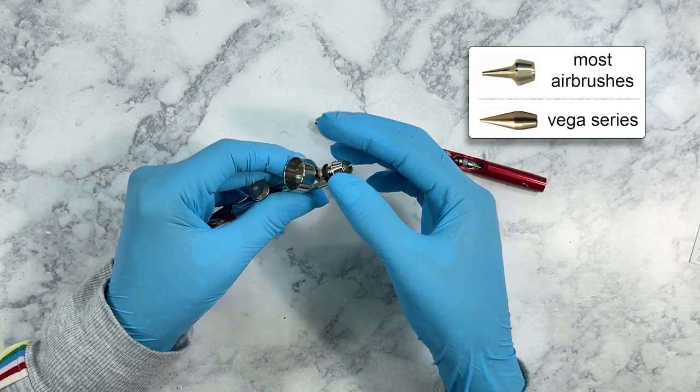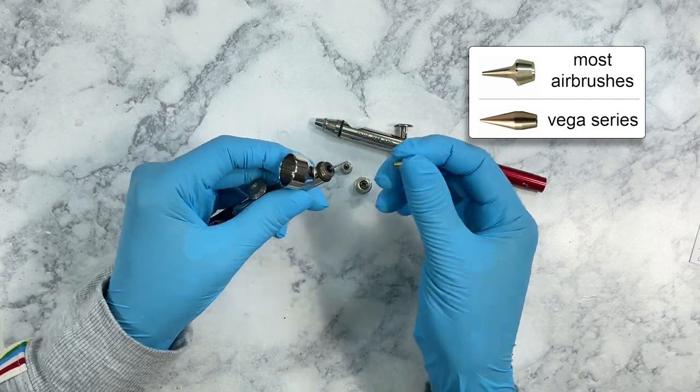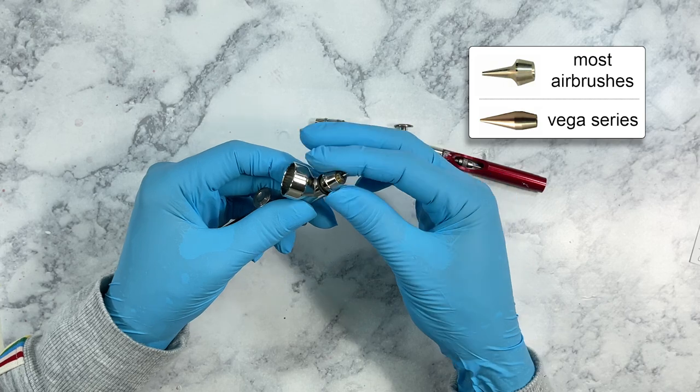This brush is also very easy to disassemble when you do get a clog or you need to clean it. You can easily take it off, clean out any paint that's stuck in there or on your needle, and you're good to go to keep on airbrushing.